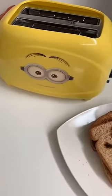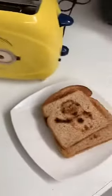Friends, that's all for today for my unboxing of the unboxed Minion Toaster. I hope you guys enjoyed this video. Please like, subscribe, and do whatever you gotta do to make me famous. Thank you. Bye!